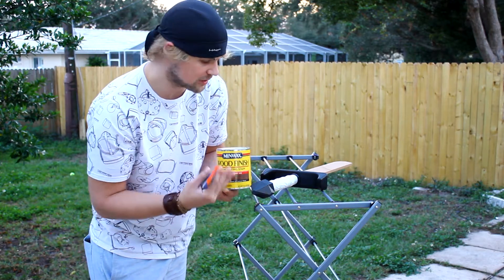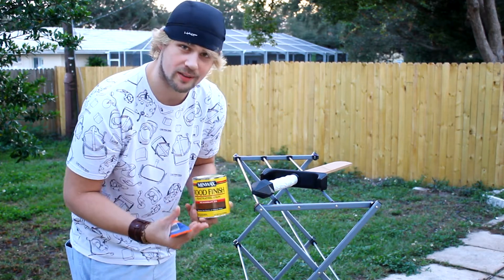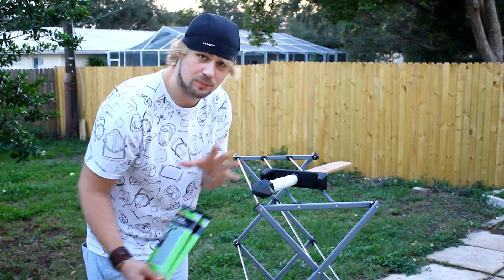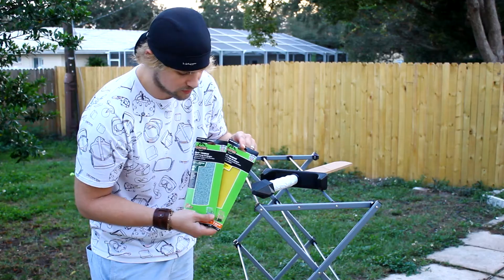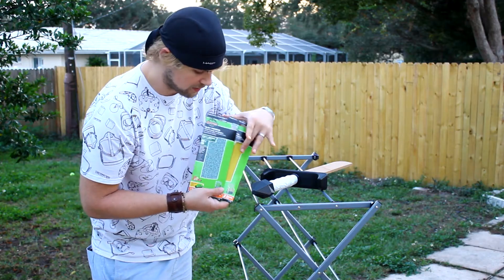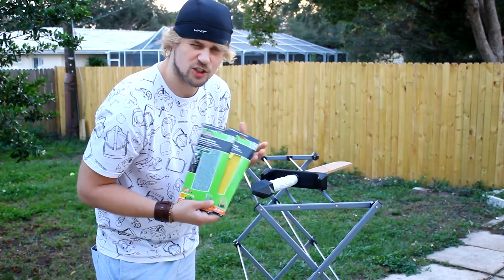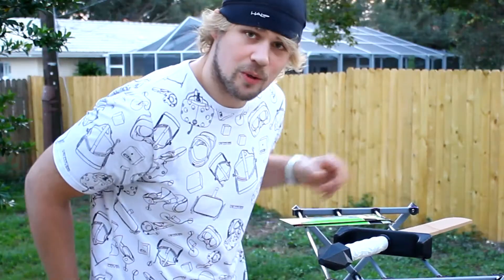We're going to be using the wood stain to make the top of the sword look a little darker and more like the wood texture that it actually is. In order to make the top of the sword blend and look complete, we've got two different pieces of sandpaper — one thick and one thin — so we can actually get all of the different imperfections out of the way and smooth it up a lot.